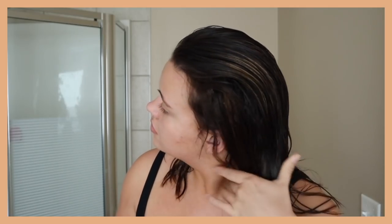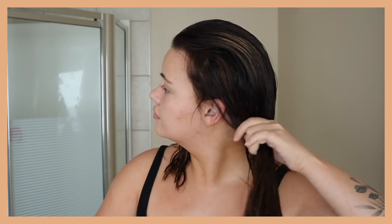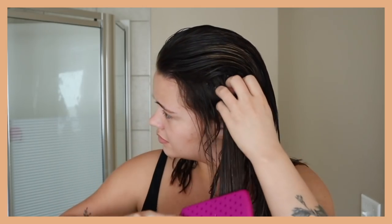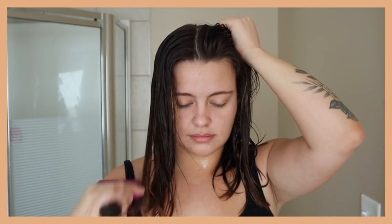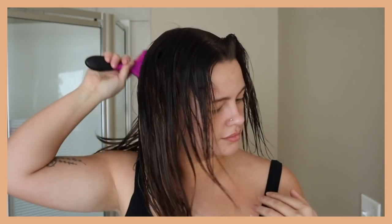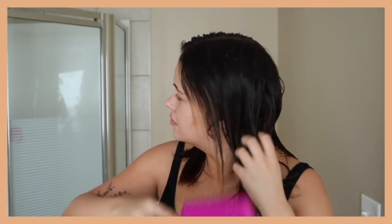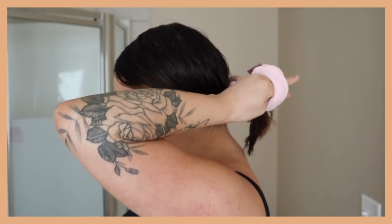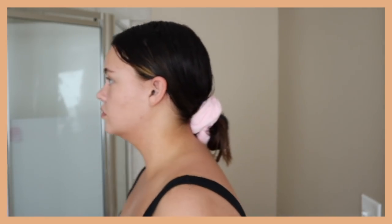Then I do a careful brush through of my hair with my wet brush, really holding on to my extensions so I don't yank them out. I like to part my hair quickly so that it lays the way I want it to. Finally I put in this cool scrunchie by Kitsch — it's an absorbing one so it sops up a lot of water that's left in my hair. And that is it.